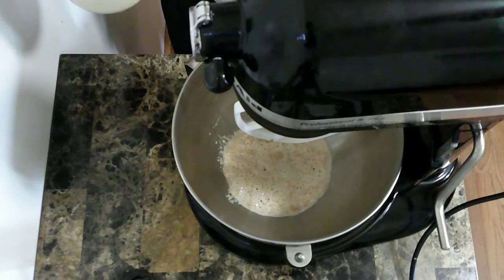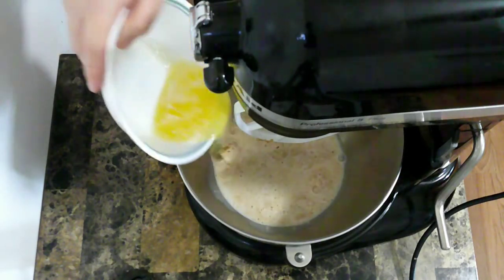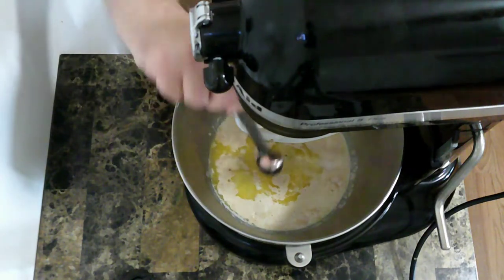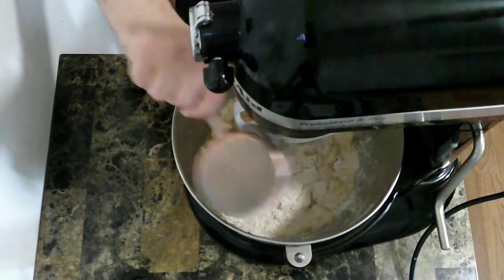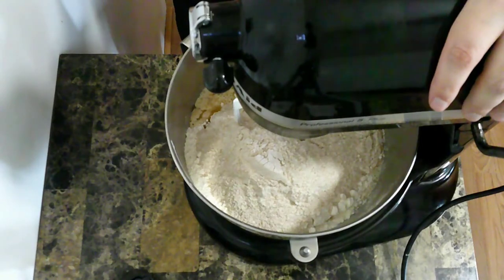Now that the yeast has started to do its thing, I'm going to add in the rest of the milk, melted butter, some eggs, salt, honey, some whole wheat flour, and some all-purpose flour. And I'm going to mix that all together.